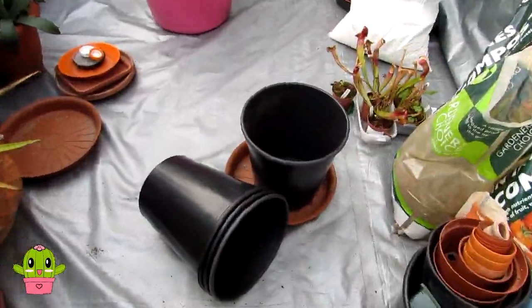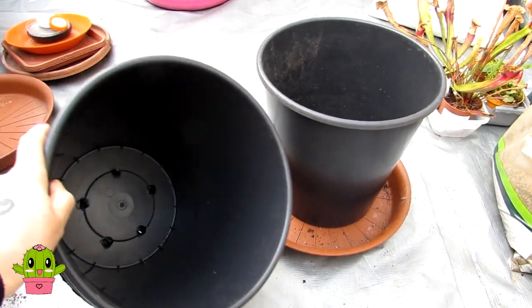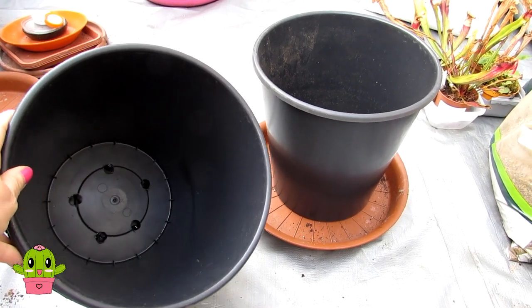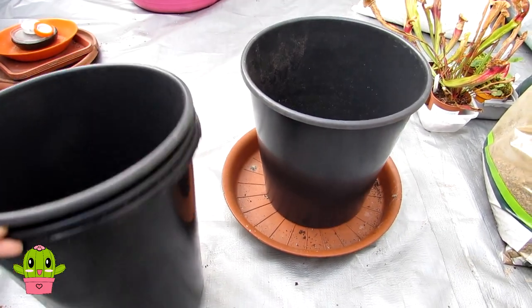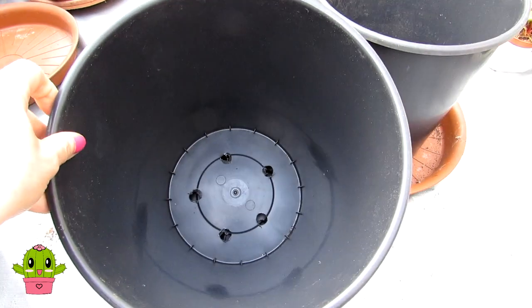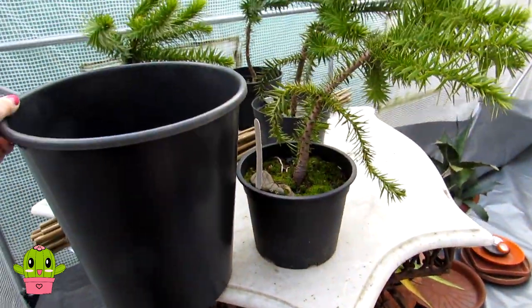These are the pots that we've chosen - much bigger than the other pots. Normally when I'm repotting plants I usually go just one size up, but because the monkey puzzles are quite fast growing and desperate to be repotted and it's spring now - it's April - we've gone for a much larger general size pot with holes in the bottom. You can see the difference in the size of the pot so they are going to love this.